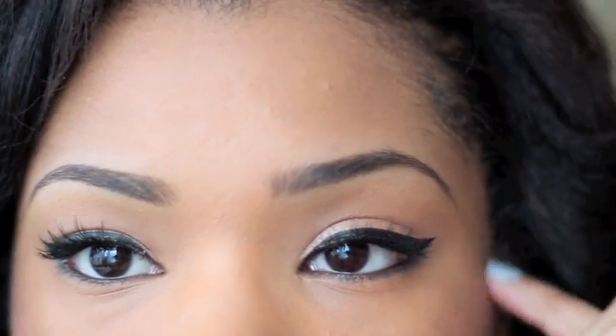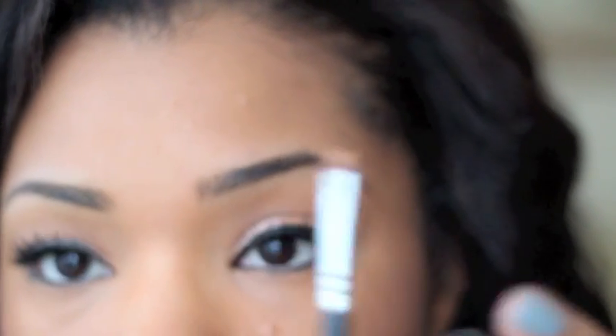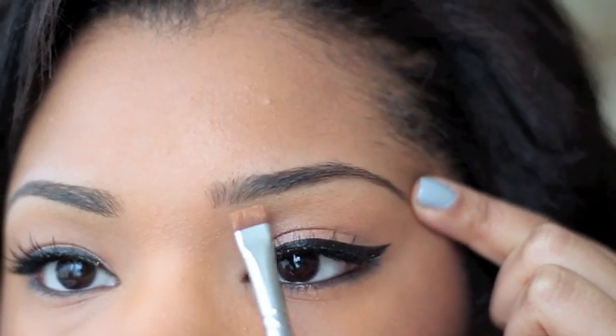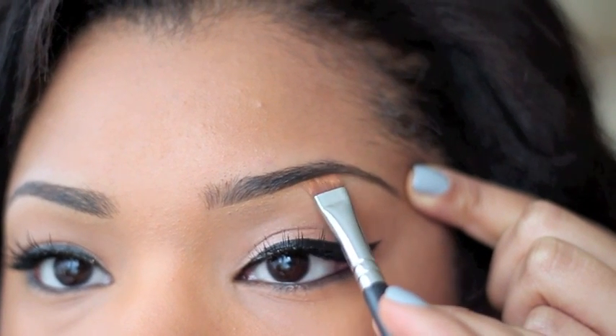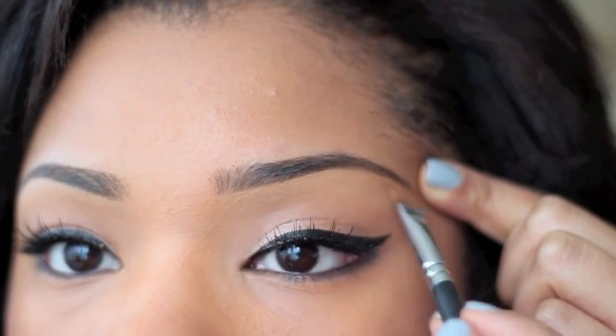It's nice to keep the area around the brows looking clean, and this is where concealer comes in. I'm using Studio Finish in NC45 and a flat synthetic brush — this is the Sigma flat defining brush, but you can use an angled brush too. I dip that into the concealer and draw a little outline around the brows to clean up that area and make it look neat.